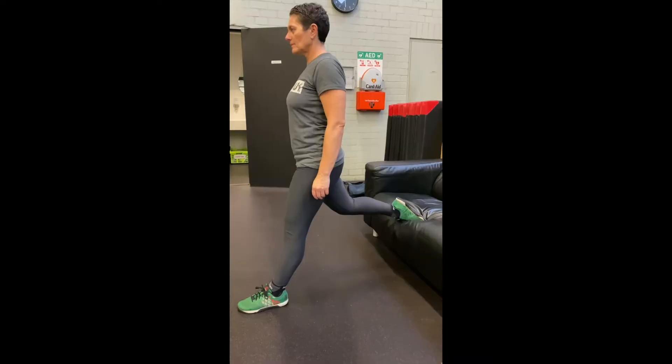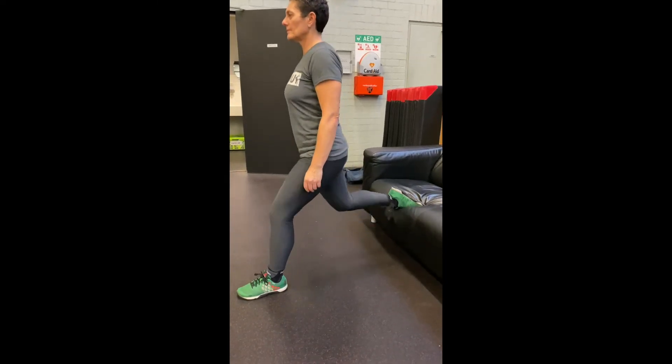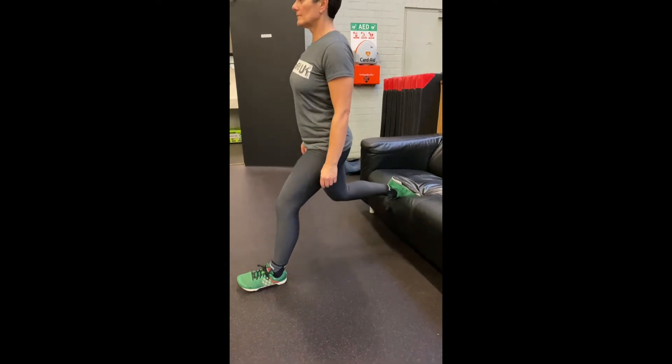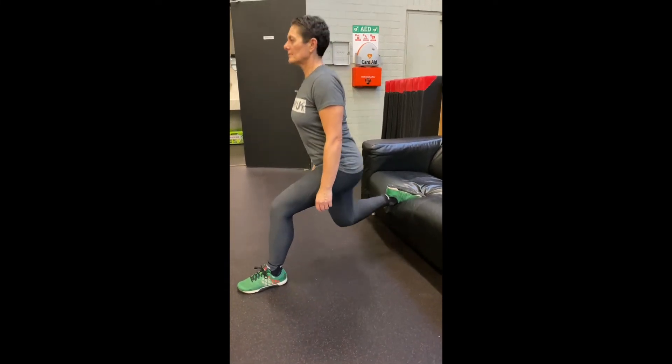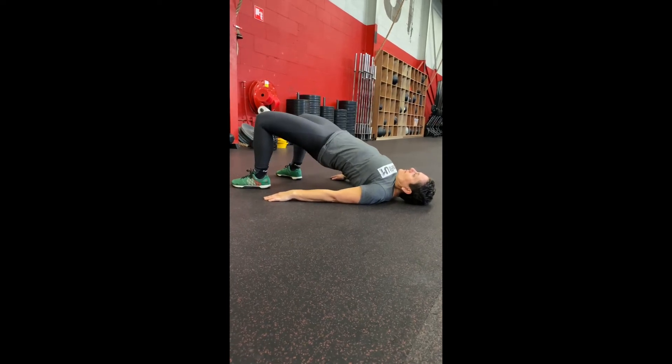Have fun, stay healthy and stay safe. Jumping jacks. Bulgarian split squat: make sure the front of the shin is straight, put your foot on the couch or a bench, go up to full extension with the front leg and back down.